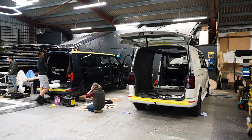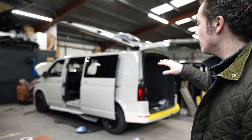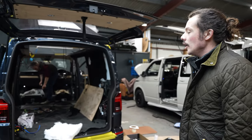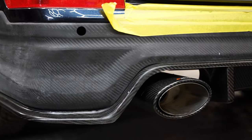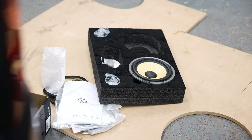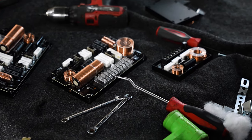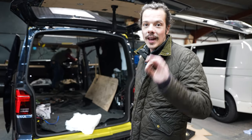We've got loads of audio pros in today helping us with all the sound systems. The toys that these guys have brought along are epic — Focal, Hertz, Auditon — all the biggest name brands. They're helping us with the custom install to make sure all of the crossovers, amps and speakers are balanced so that the system sounds epic.